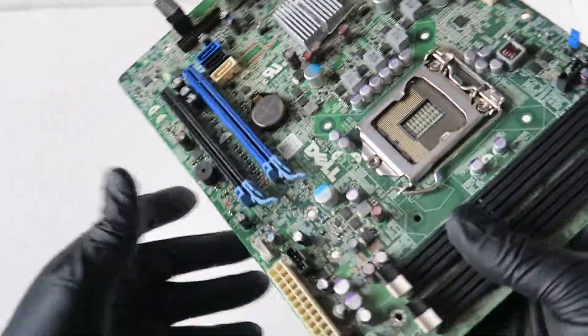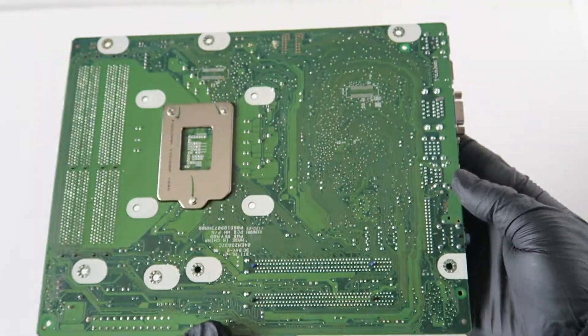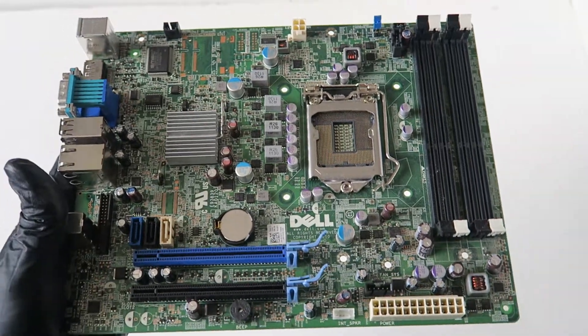So you guys, this is the Dell Optiplex 790 Small Form Factor motherboard overview. Look at the backside — there's nothing extra in here. That's the end of the video, thanks for watching, bye.